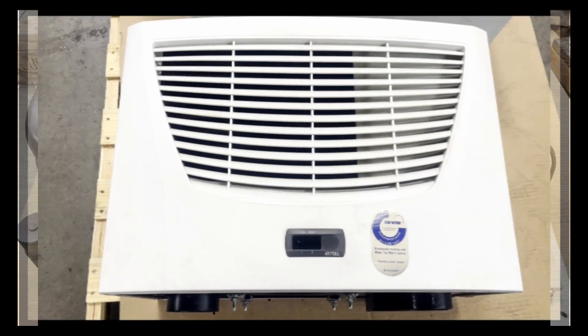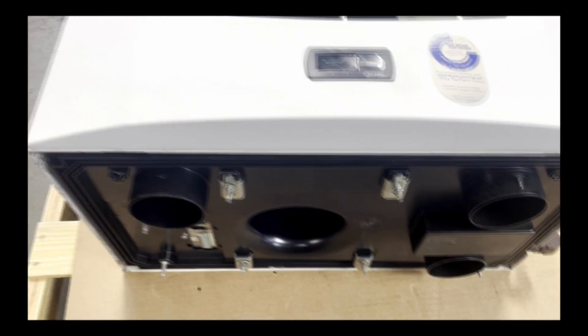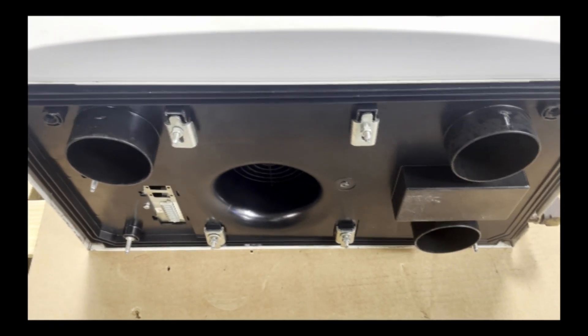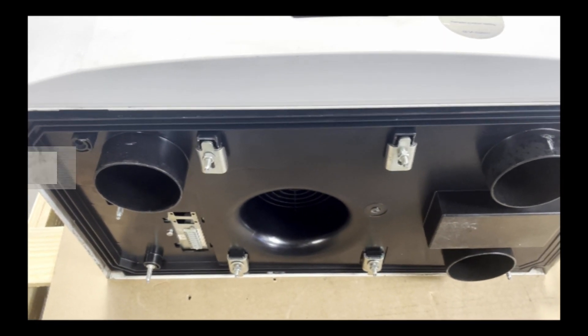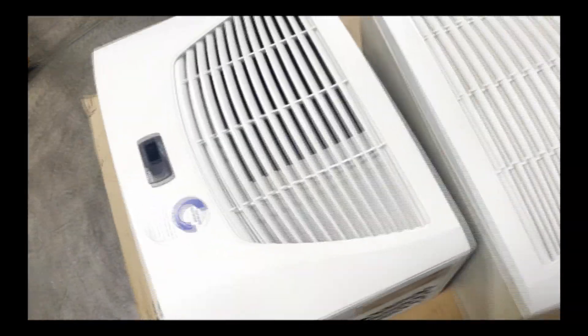Here we have cleaned the front louvers and reassembled the AC units. The mounting has been all put back in place on the bottoms, and the air conditioners are reassembled and ready to ship to the customer.